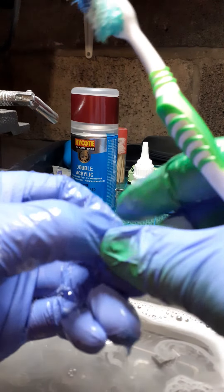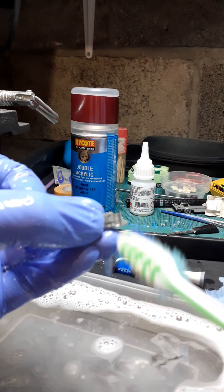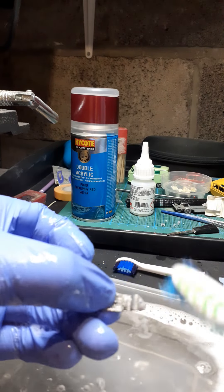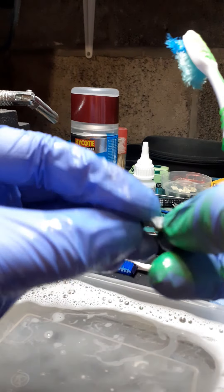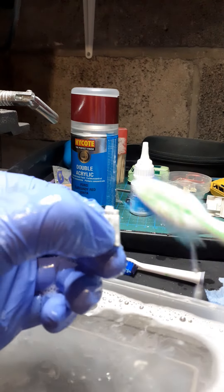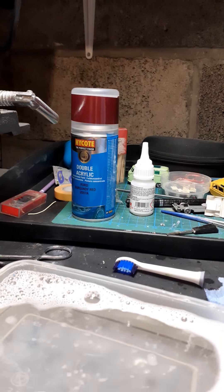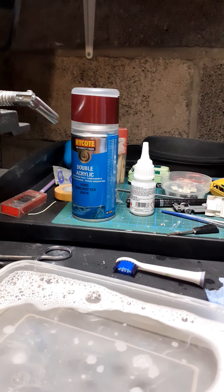Otherwise when you go to spray it, it isn't happening — it's just going to flake right off again. And also when you're using your wire brush or whatever cleaning process you use to buff up the actual alloy, if there are small traces of residue chemicals that get into your face or eyes you'll know about it. The water's quite mucky, so I'm just going to empty that out and dry off the model.